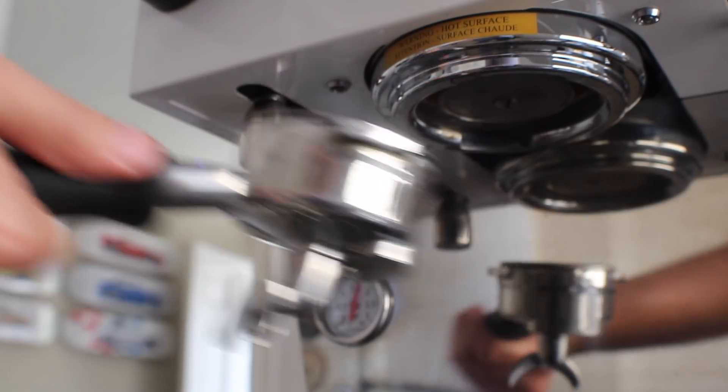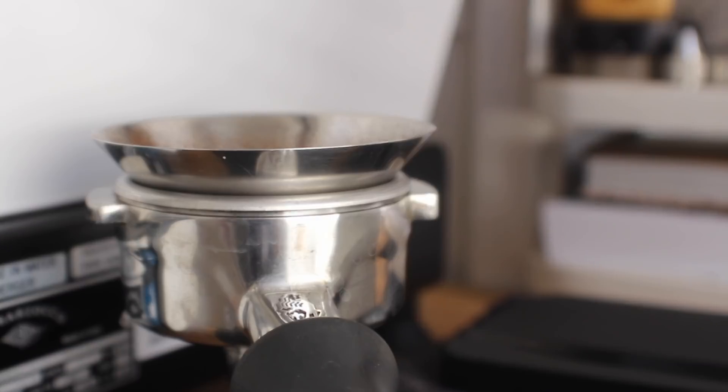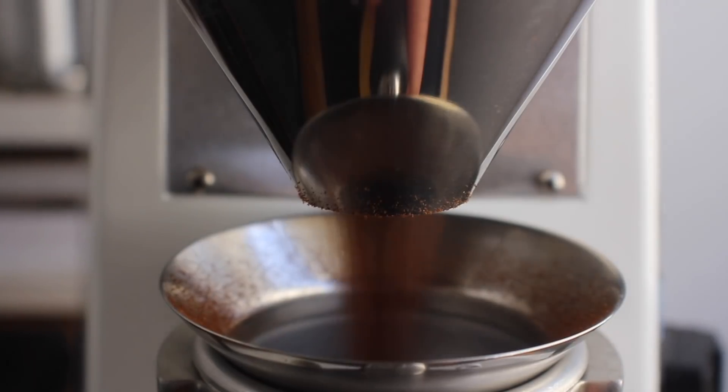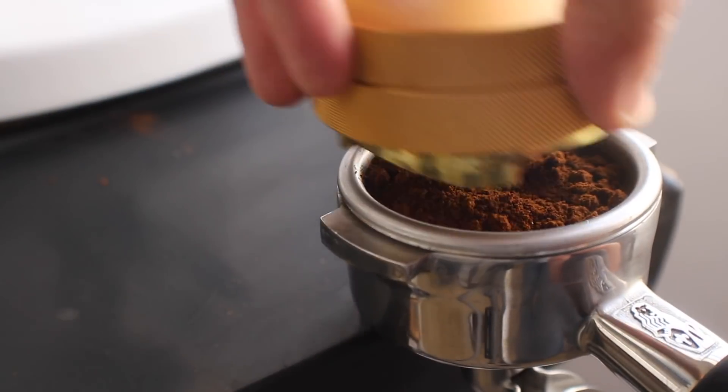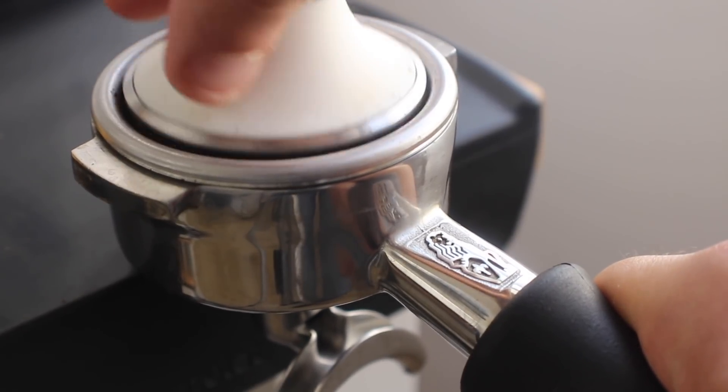What's up everyone, it's Prometheus, and today I'm doing a little more coffee science. Lately I was cruising through Instagram and saw a lot of talk about people using AeroPress filters to up the extraction with their espresso. I noticed this on Scott Rao and Socratic, so I'm going to give it a shot.